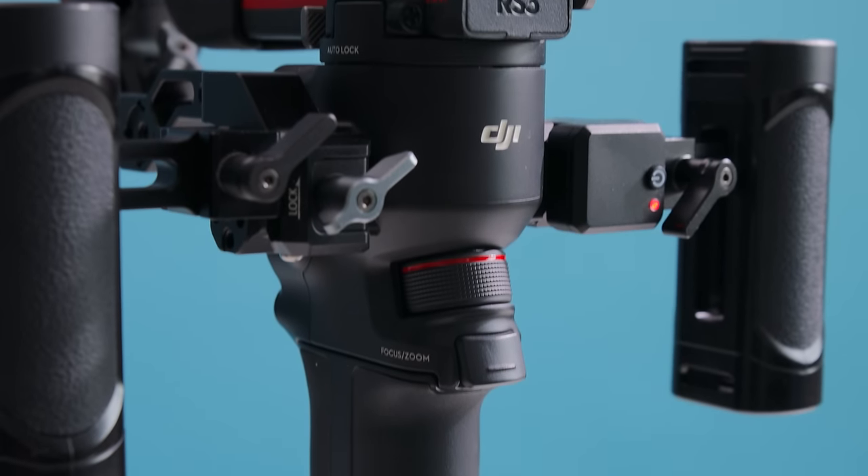I've created a custom kit for the RS3 Pro — it's got two handles, a sling handle in the back, and a couple more things. Overall it's a very light setup, and the Canon C70 just sits on top.